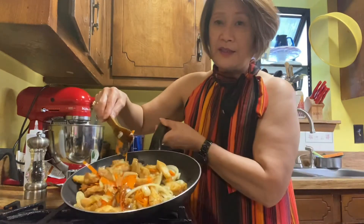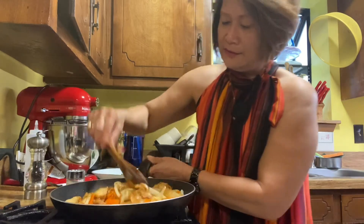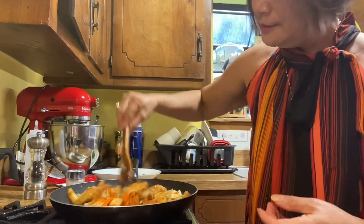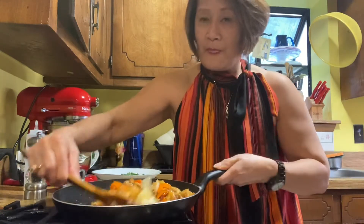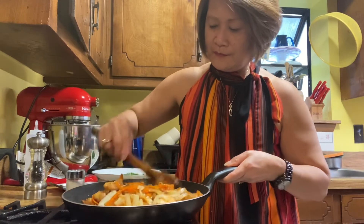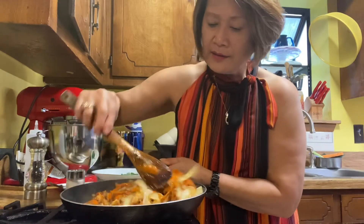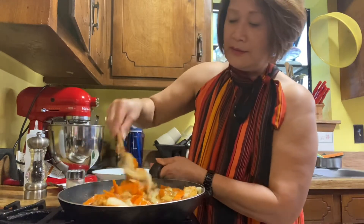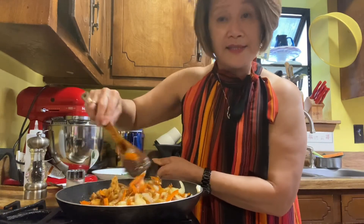That looks good! Let's adjust our fire. And this is done.